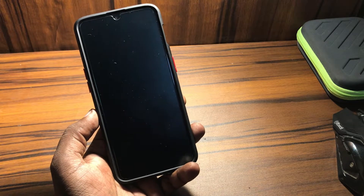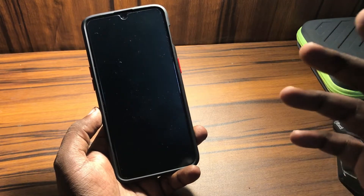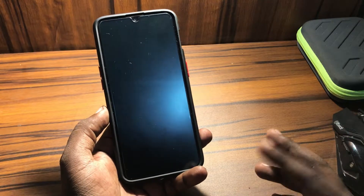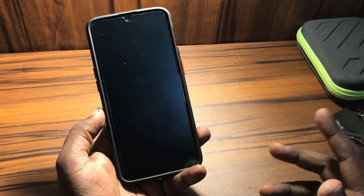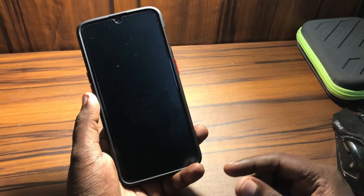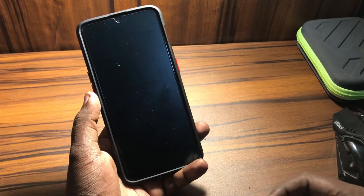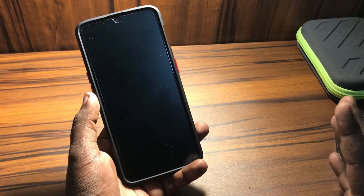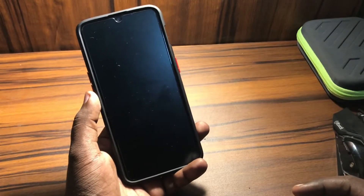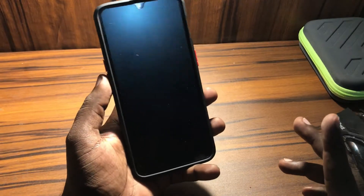Hey guys, welcome back to our Techies. In this video I'm going to show how you can fix a non-working OnePlus device. So if your OnePlus device is not turning on, or just stuck on the OnePlus logo when it starts, or if it just restarts on the OnePlus logo — for those kinds of problems you can use this method to fix that.